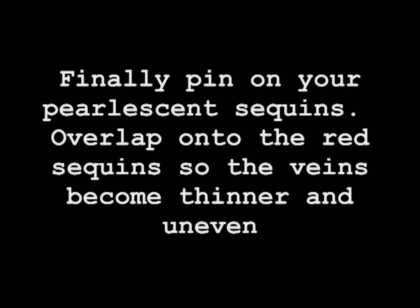Finally, pin on your pearlescent sequins. Overlap them onto the red sequins so that the veins become thinner and appear more uneven.